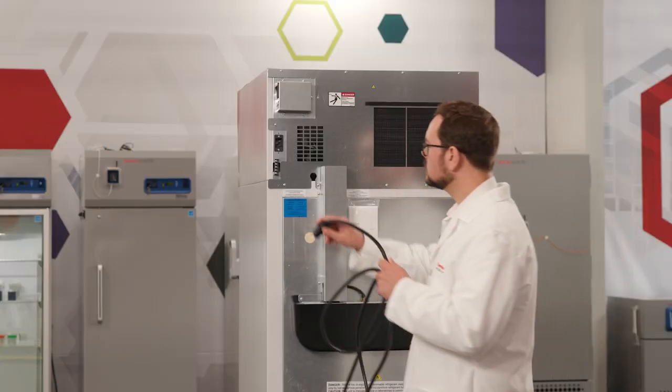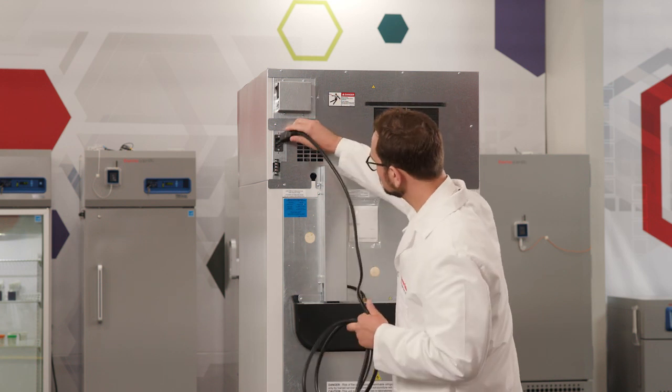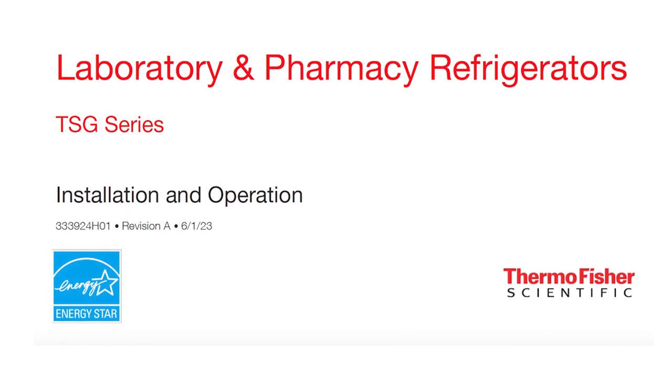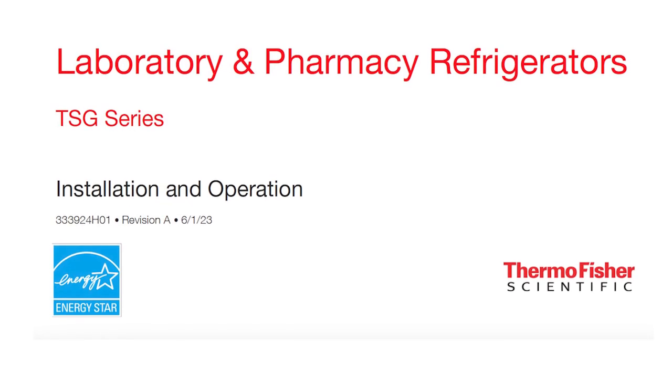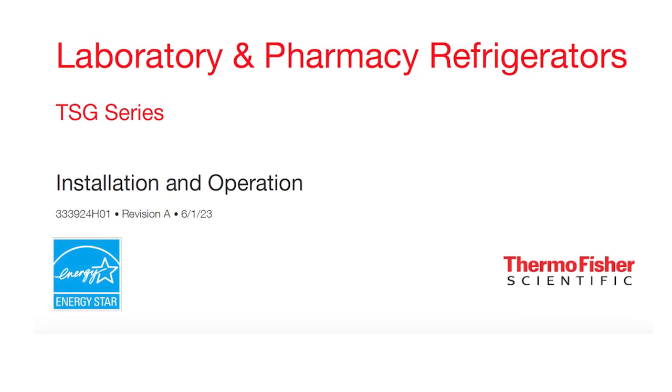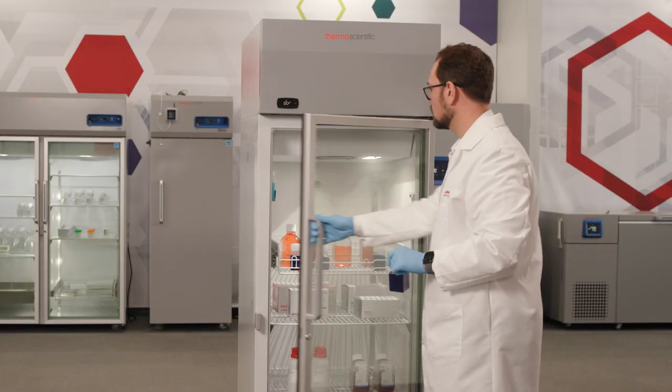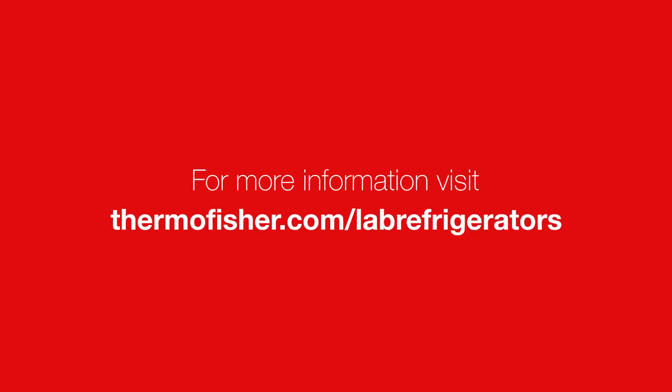View the Thermo Scientific TSG series refrigerator initial startup video for instructions on starting your unit. Additionally, refer to the Thermo Scientific TSG installation and operation manual for more information. Enjoy your new Thermo Scientific TSG refrigerator and visit thermofisher.com/lab-refrigerators for more information.